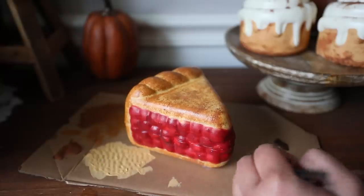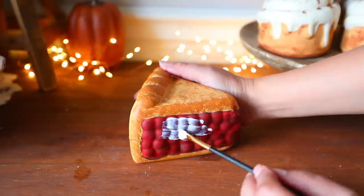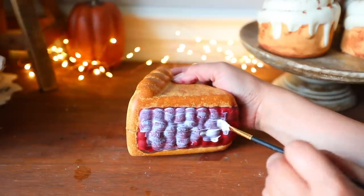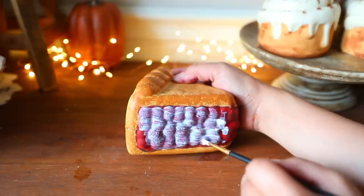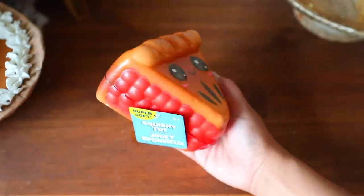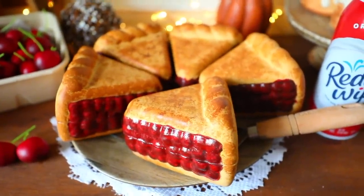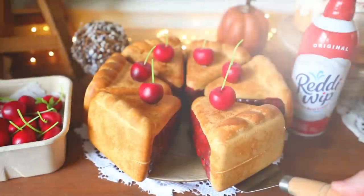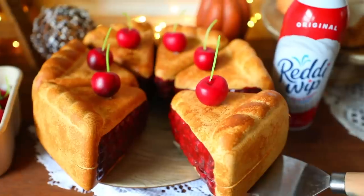Next I got some Mod Podge with a gloss finish. Dollar Tree does carry smaller versions of this, and I just paint over the cherries to give it a glazed look — I do this two times, waiting for one layer to dry before going over it again. Here is the before of those cherry slices and here is the after. I absolutely love this. I decided to place some fake cherries on top of my slices to make it look even cuter. I just think this is adorable and it's so easy since you're not doing much besides painting them.